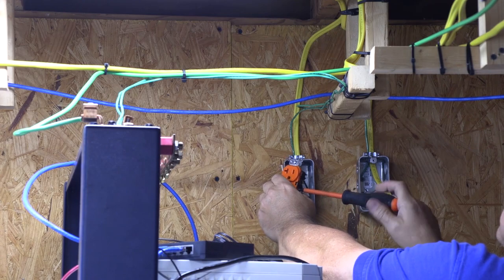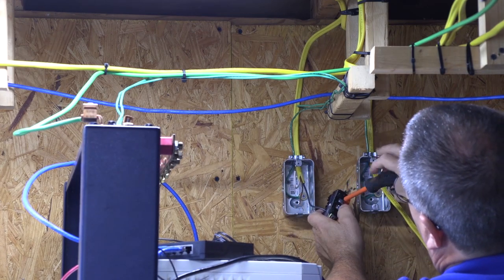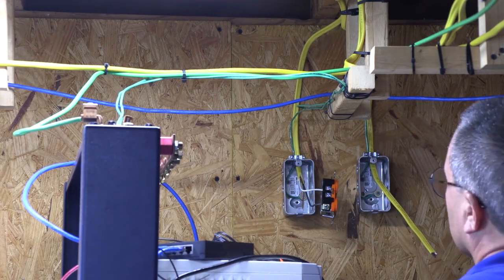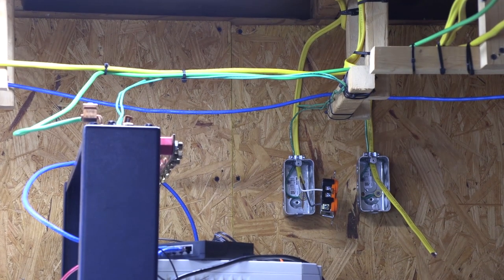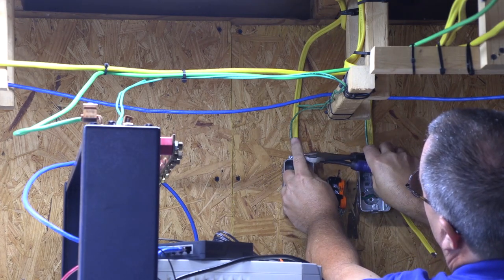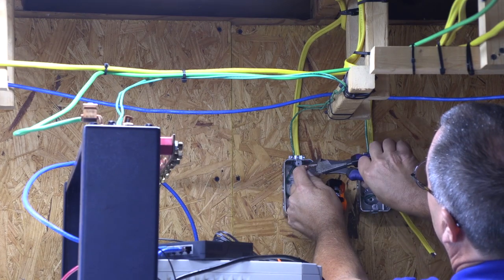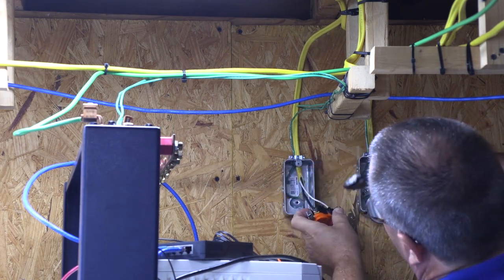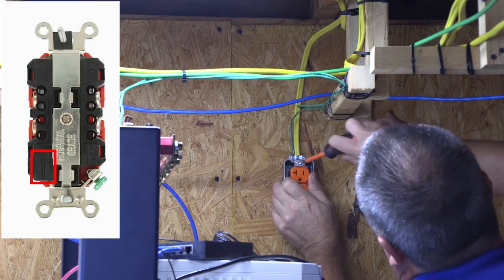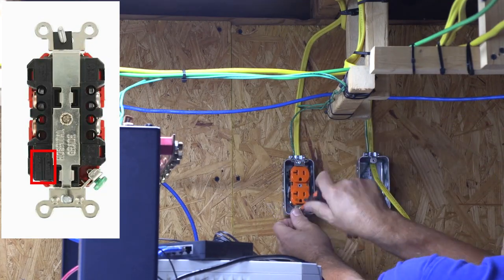Now that the Romex cover is trimmed and the wires are cut to length, we can install our outlets. Make sure all the unused conductor screws on the outlets are tight and not flapping around. Since the ground conductor in our Romex is not insulated, I add a piece of shrink wrap to prevent the isolated ground wire from making contact with our metal box when I install the outlet. The outlets have a trim gauge on the back to show you how much insulation to remove from the wires for installation in the outlet's terminal clamps.